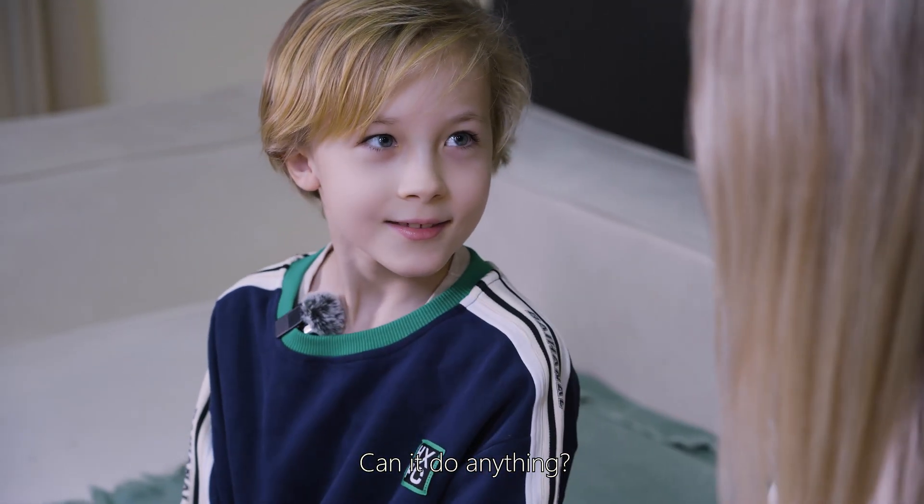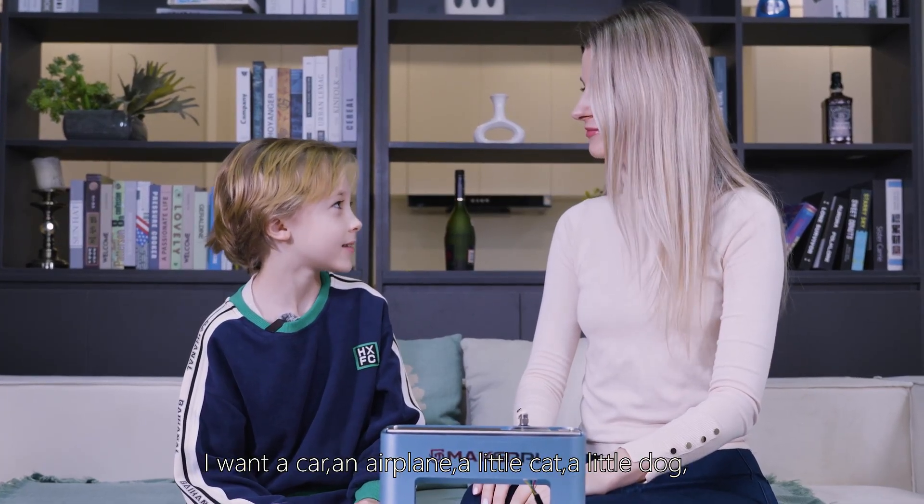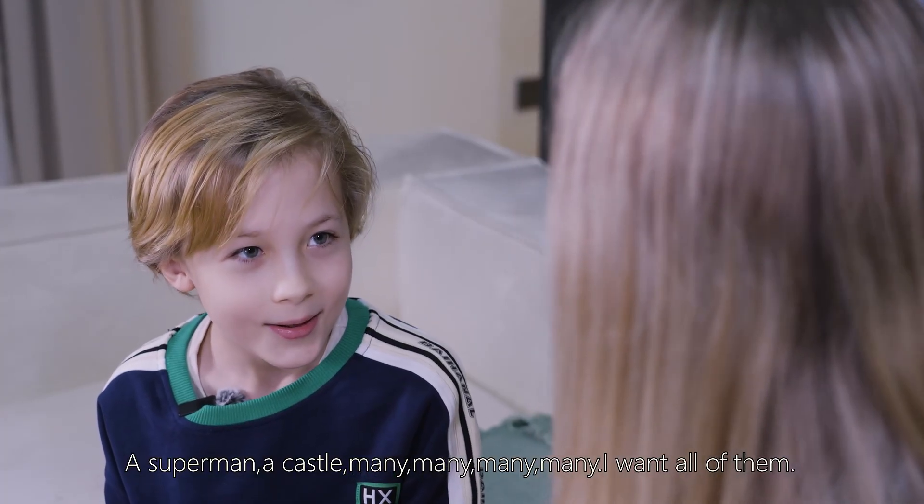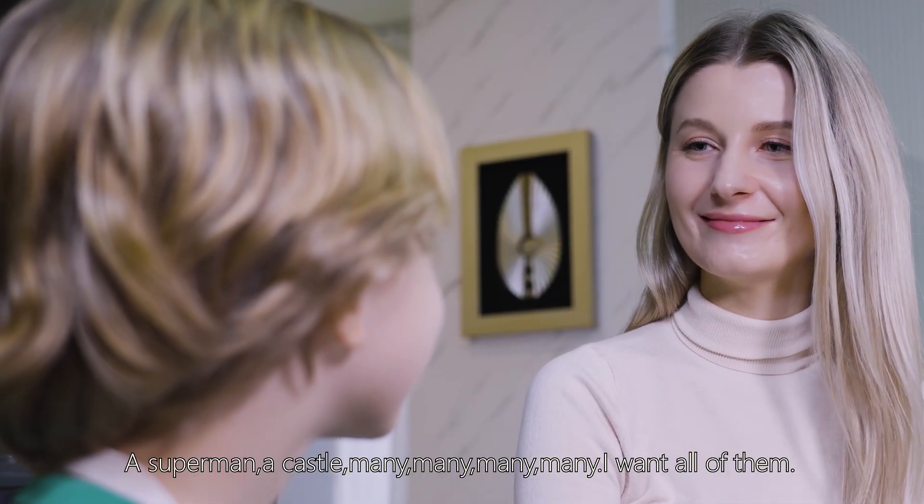Can it do anything? Of course. I want a car, an aeroplane, a little cat, a little dog, a superman, a castle — many, many things. I want all of them.